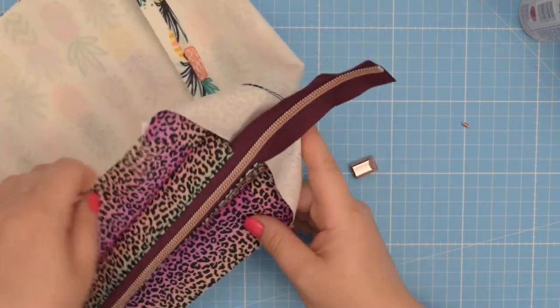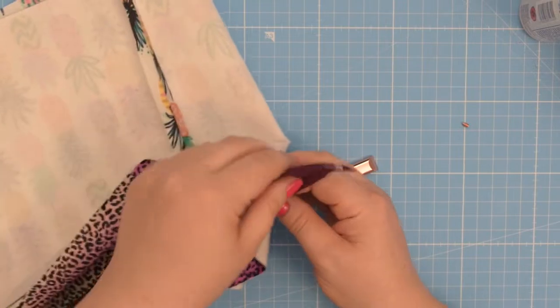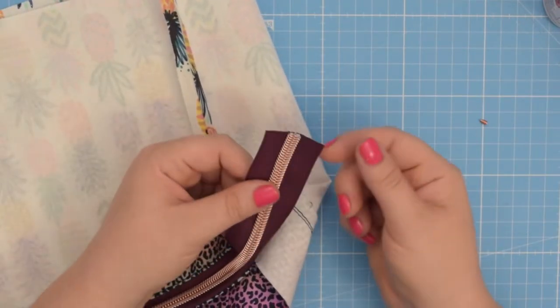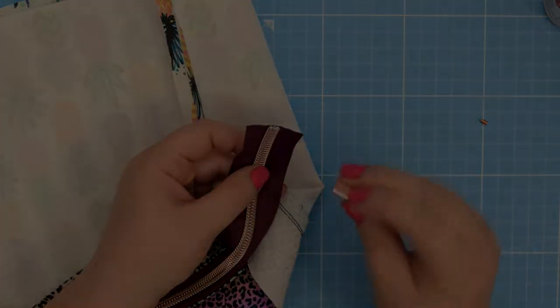I have my project here which I started before and now I need to finish the end of my zipper. If you want, you can use a piece of fabric to make a little tab at the end. However, I like the look of the zipper ends.